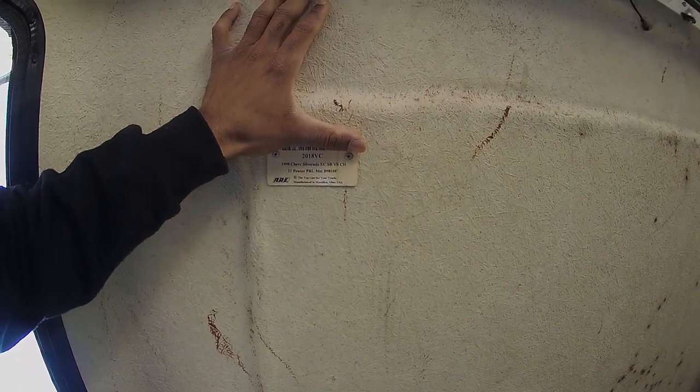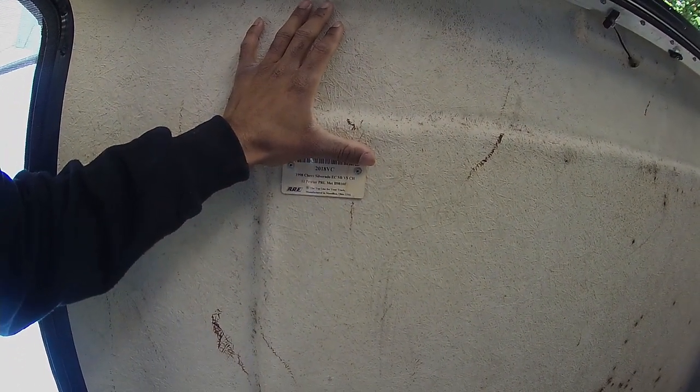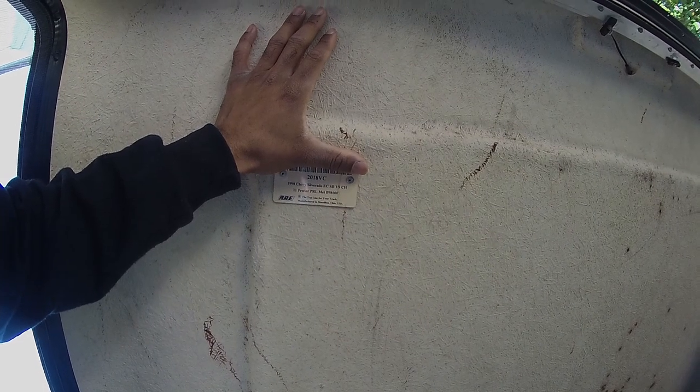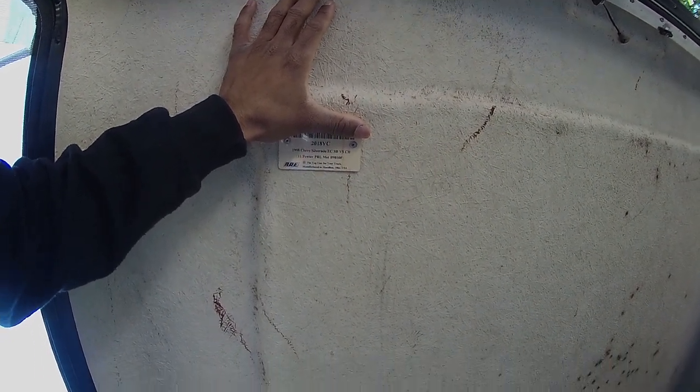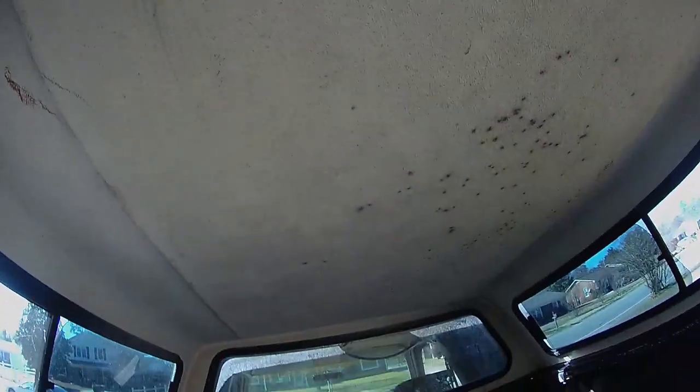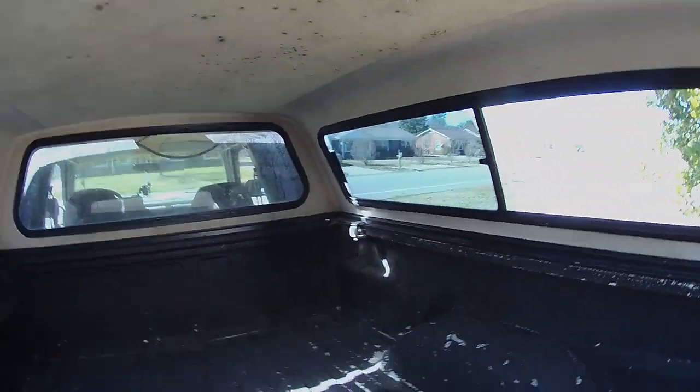You can see right there — 1998 Chevy Silverado extended cab, short bed. That's the main thing I was looking for. This thing is going to be dope. The hint about it is I'm doing what I'm doing right now — that's the big hint, okay?